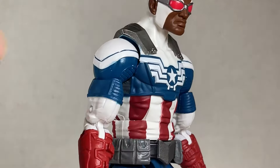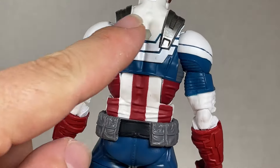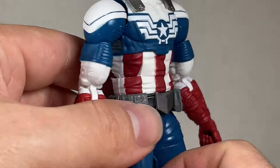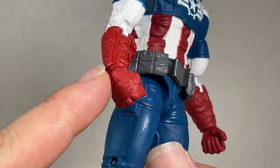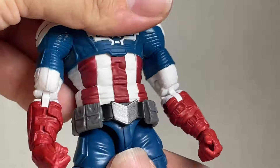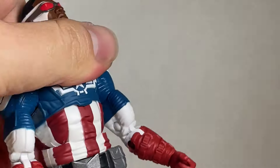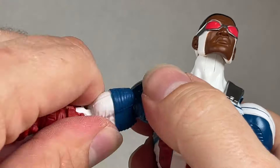The body looks nice. I like the silver accents on the sides, with blue striping going out to the back. The red is a little muted and the blue is a little brighter than usual. He comes with a fist, a shield-holding hand, and a small arrow piece. The arm can go forward, back, and all the way around with a swivel.